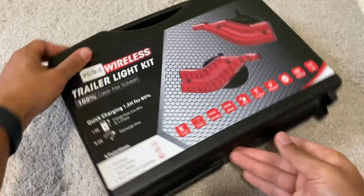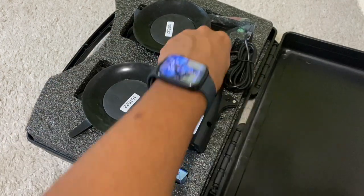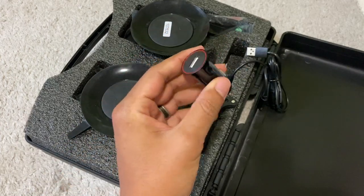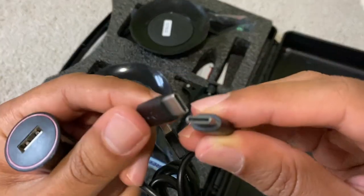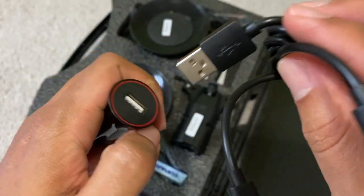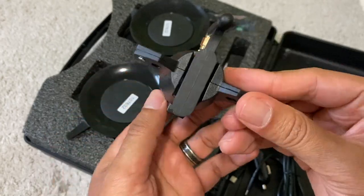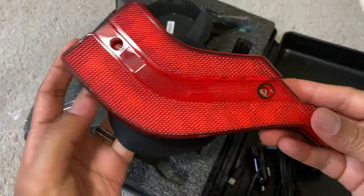This is the back of the kit so you get an idea of what it looks like when you receive it. Inside the case you'll find your two lights, the transmitter, charging cable, and an adapter. This will work in a cigarette lighter, but you can use any wall adapter if you want to charge it inside. The cable is USB-C to the lights and USB-A for the adapter. This is the transmitter that connects to your trailer, and these are the lights.